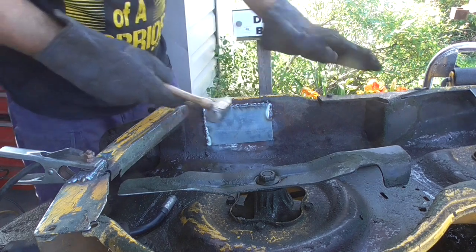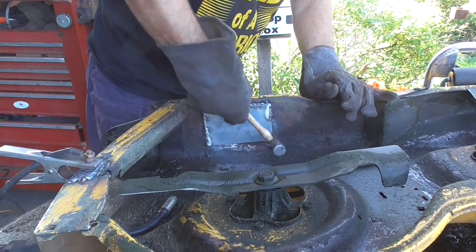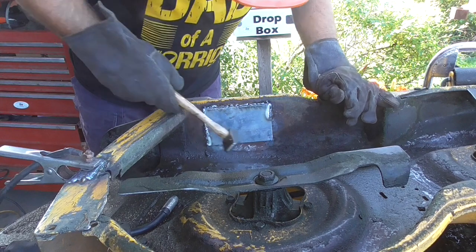There's a slight bend in this deck here, so we'll just add that to the metal.